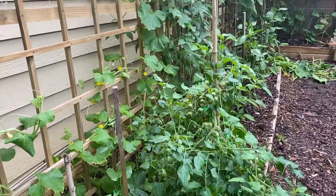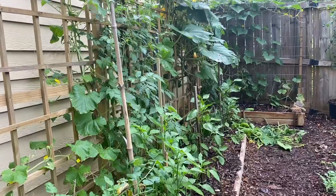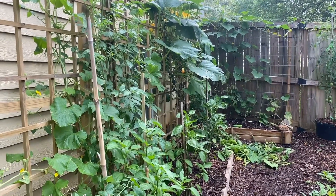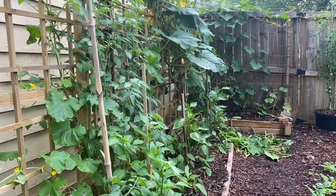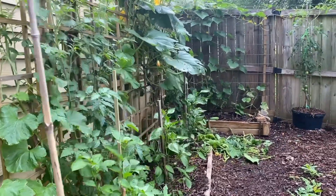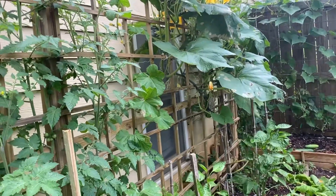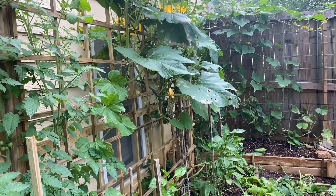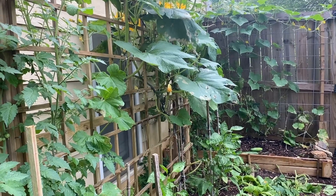I've gotta get out here and later on this evening I'll come out and spray these plants and try to stay on top of these bugs. It's a war — we have a war on the bugs. The bugs are coming after us, so we need to make sure that we are ready to deal with them, because they're coming for us every year and it's getting worse and worse.